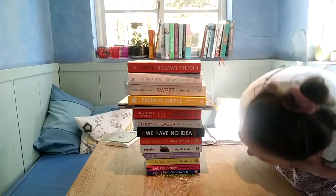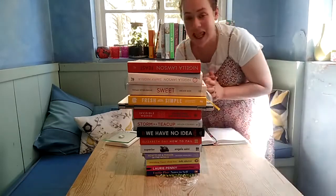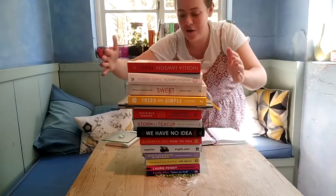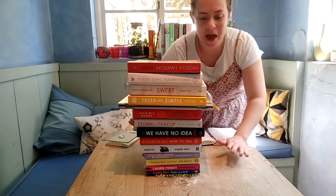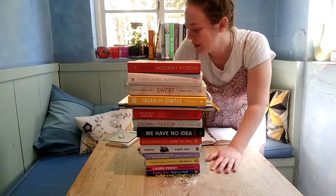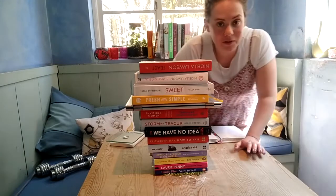That squashed them! So that is 11.4 kilograms of books and my computer on a bed of defrosted peas. I think I'll leave it at that — let's now have a look at those peas.